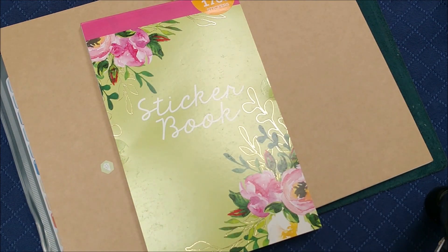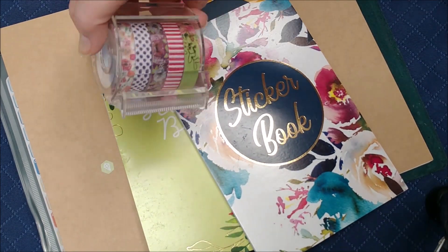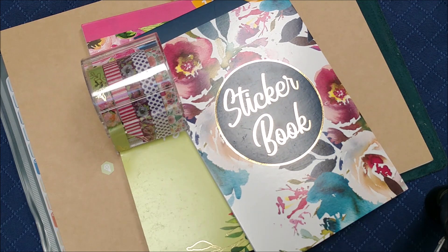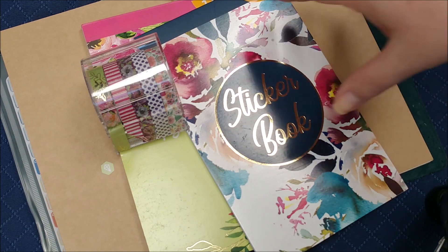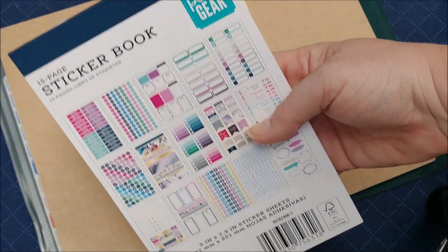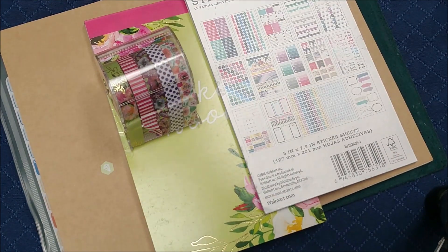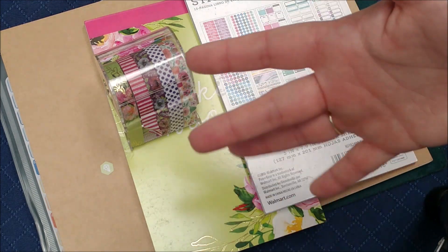We'll see how these wear and if they stick in my books for very long, because I've had some dollar store washi that's okay but doesn't stick down very long. I'll probably come back in a week or two and do a little review of how well it wore. Have you seen this line? It's called the Pin and Gear line and it's being made by Walmart. They have all different types of things. Let me know what you think — leave me a comment and I'll see you later, Internet. Bye.